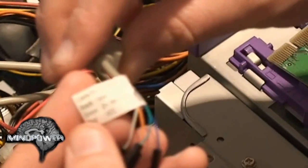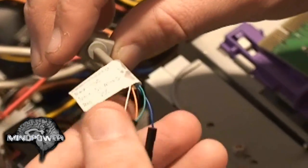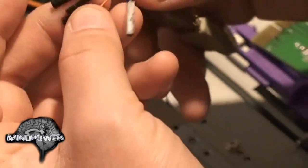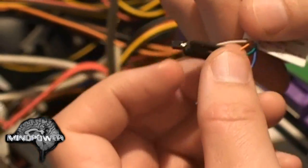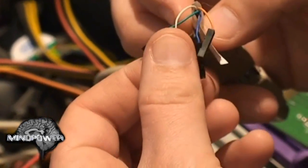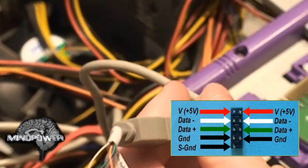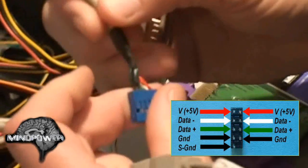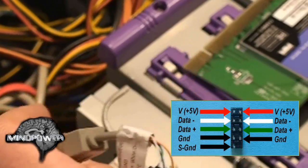Note that this thing actually says black, green, red, and white — but it doesn't have black, green, red, and white. So we're just going to assume — which is never a safe thing to do — that this is red. The orange is red, then green, white, and black. So we have red, white, green, and black. Remember that.